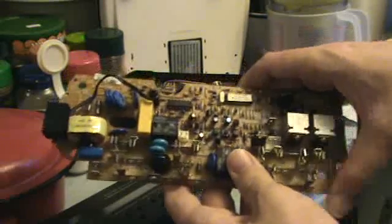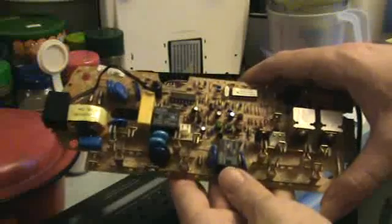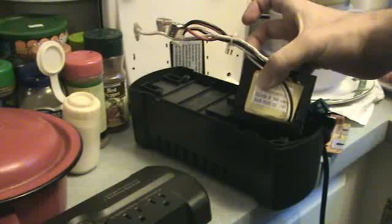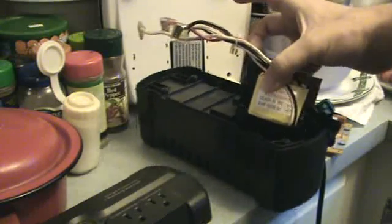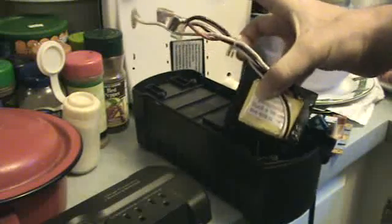The power comes in through a transformer. Here's the transformer right in here — it fits snugly in this little hole here. This is the transformer that charges the battery, runs the circuits, and also acts as the step-up transformer when your power goes out. It's all handled by this one iron core transformer.